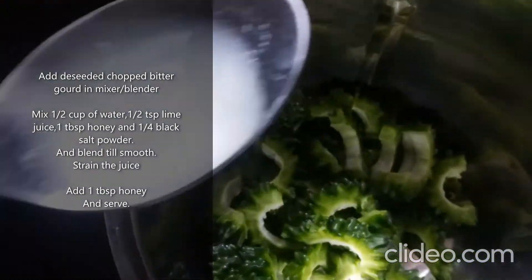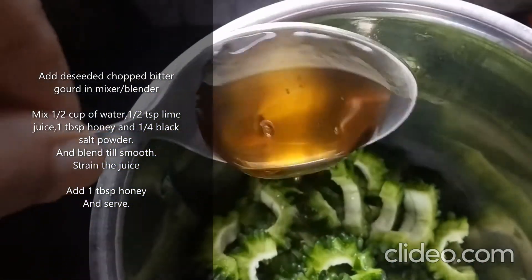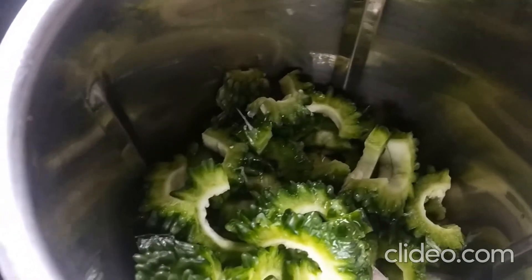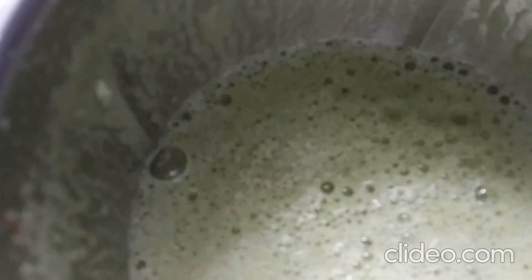I will add lime juice to this. I will add a bit of honey. Now I will blend it. So we will cover it and start to blend it. Here is the juice ready and now we will serve it.